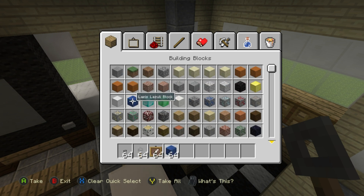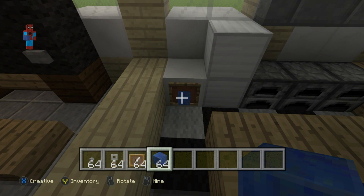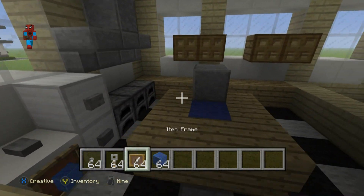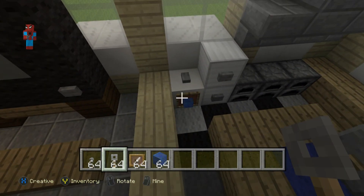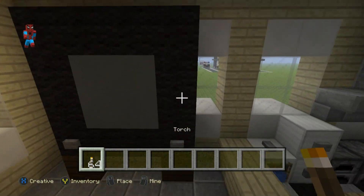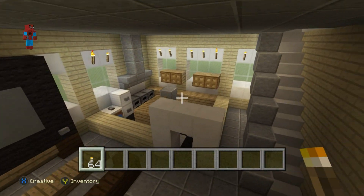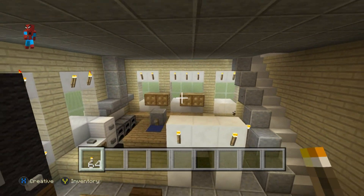Grab some lapis lazuli. Place an item frame in front of the quartz block with a lapis lazuli block in front of it — that's supposed to be a washing machine. You could put a button on top. In front of the fridge, place a button on each part of the fridge, and place a tripwire hook in front of the polished andesite on the island — that's a bit of a sink. So we have: fridge, washing machine, cooker, storage — the kitchen is done. You can light the place up with torches, or add glowstone to the roof for more permanent lighting.